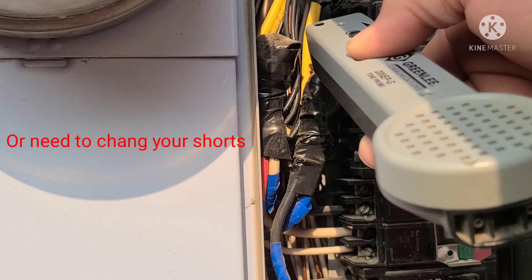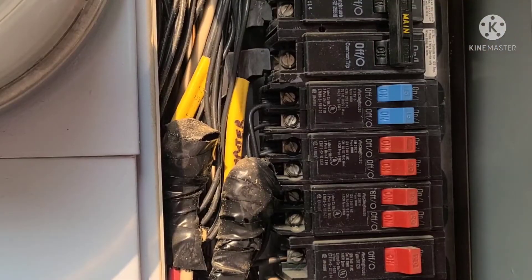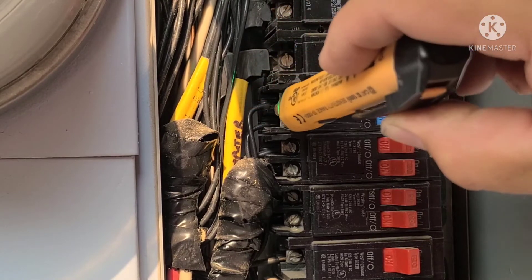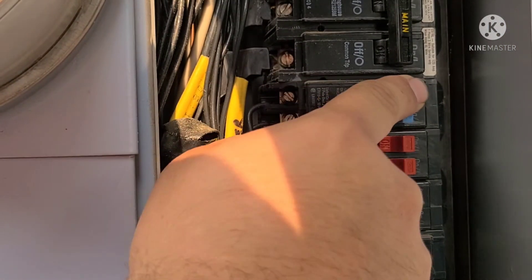Pause here for a second, because in this next section I really want you to listen to the tone difference between when I touch a wire that has electricity going through it versus when I touch the wire that has my toner hooked up to the other side. Once you've found the correct wire, use your electrical tester again to confirm it, then flip that breaker to the off position.